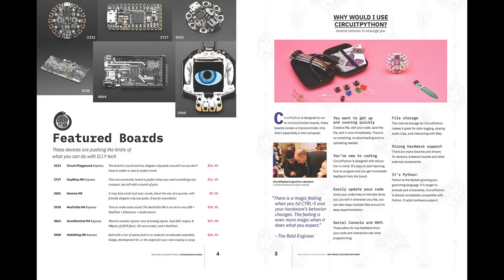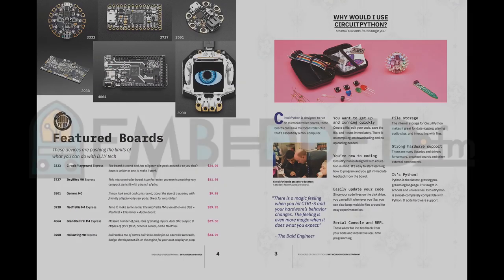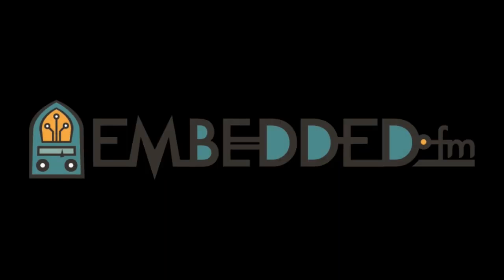Don't forget Dan, Scott, Katney. Over on EmbeddedFM, they mentioned CircuitPython — we put that in the newsletter. Listen to that broadcast not only for CircuitPython, but for all the good content that's in there.